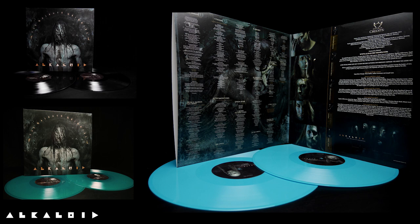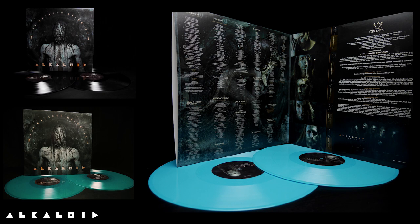It's available in green and different other colors, also in black — the standard one — with the different faces of the band members. You have a double LP, so it's two of those vinyls.